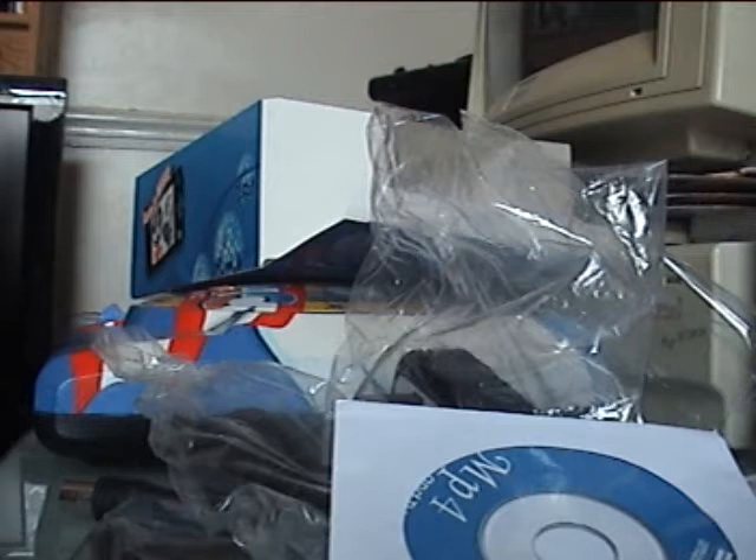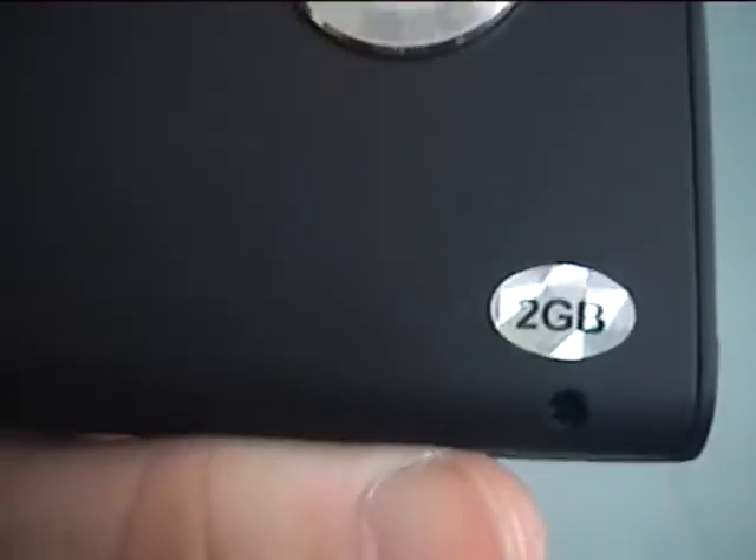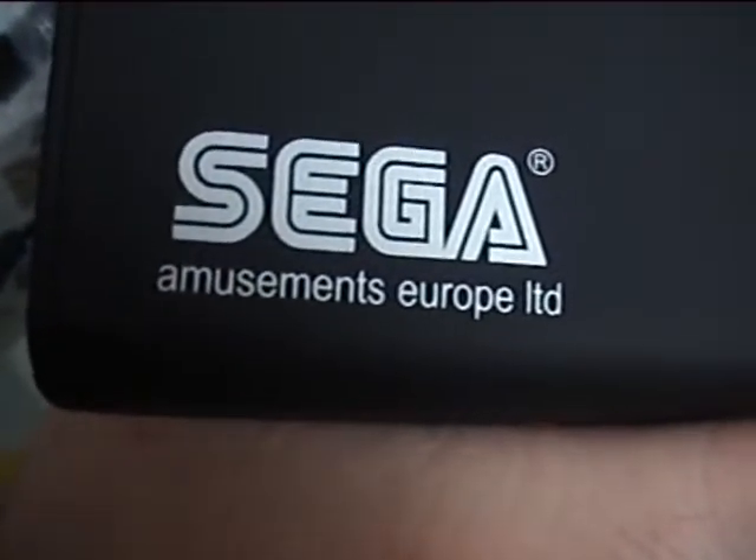I don't know how they go about battery replacements on these, but I can always look into that. I think it's on macro mode — I'll go into my settings. I know dust is already clinging to it, it's a nightmare with dust. There's a camera lens. It says 2GB, Sega Amusements Europe Limited.